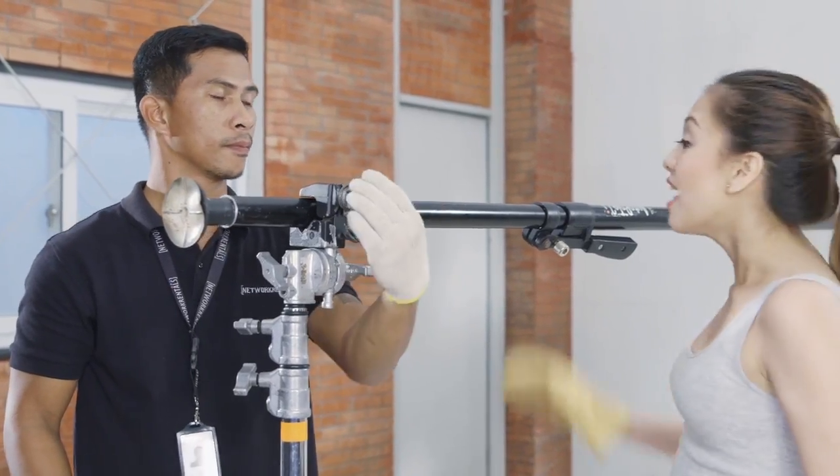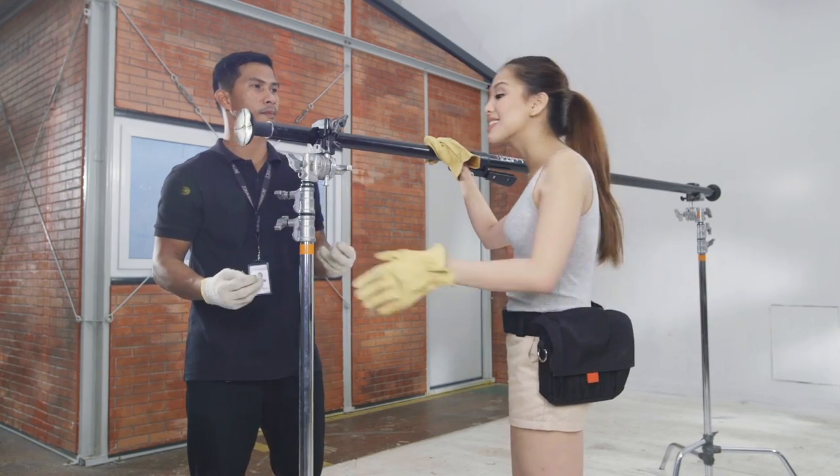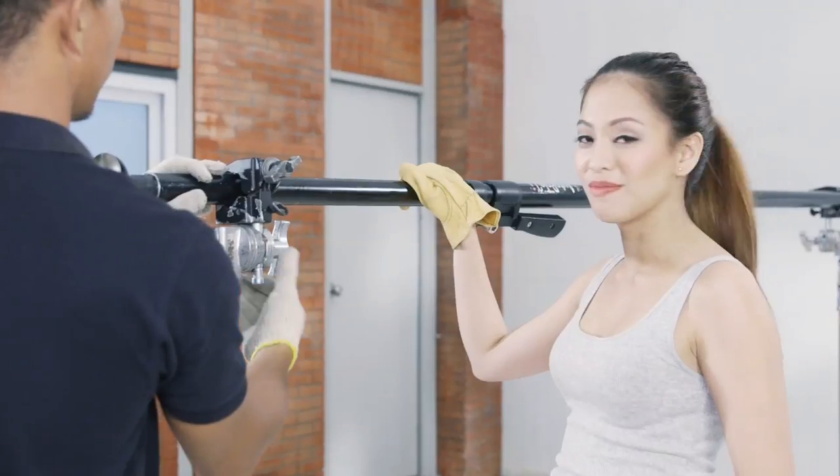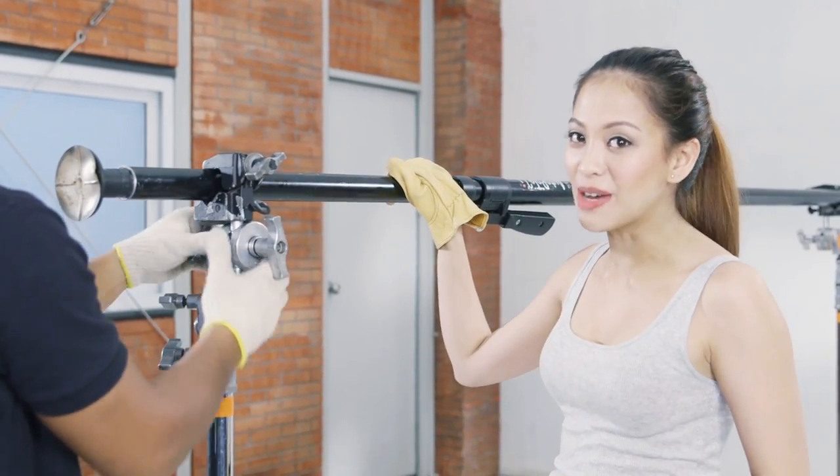Kuya, hindi ganyan. Dapat pag nagmamount tayo ng polecat, nasa right position tayo. So hindi nagmumove or gagalaw ang nakamount dito. Yan ang tamang pag-read ng polecat.